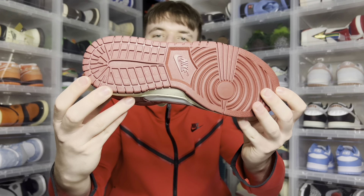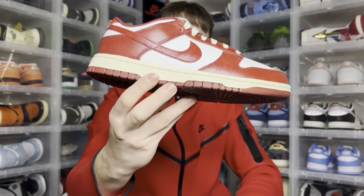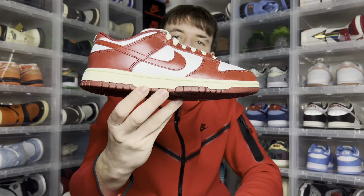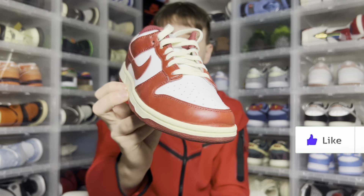With the outsole, you get it completely in this Team Red outsole. Moving on up, you do get this nice sail vintage-looking midsole which wraps all around the Dunk Low — looks really nice with it. Laces are in sail as well.